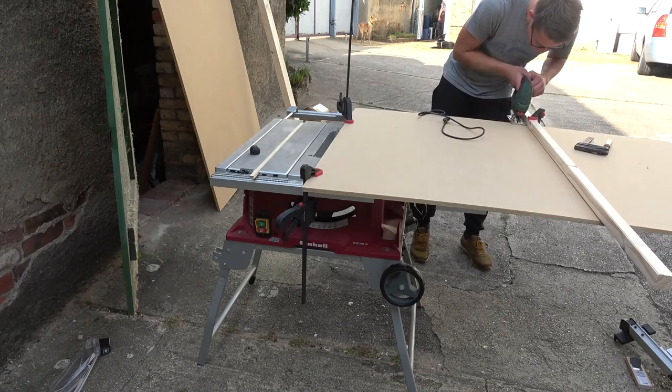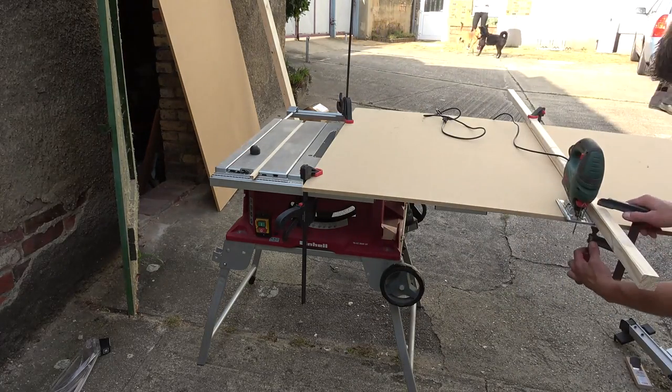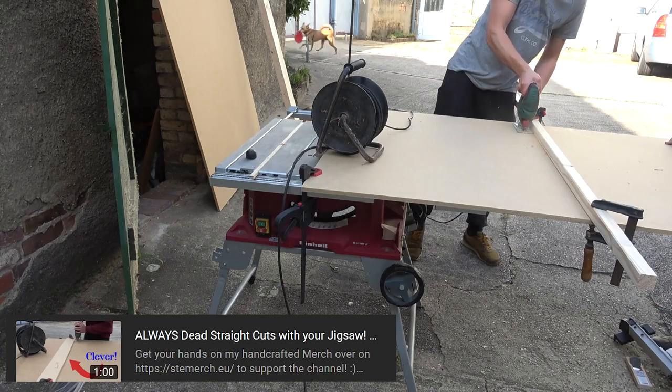After securing the board, I attached a quick jigsaw fence to get a square cut. Want to know how that works? It's actually pretty easy — a link to my video on the topic can be found down in the description.